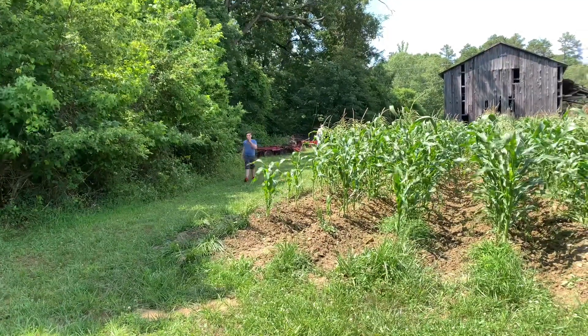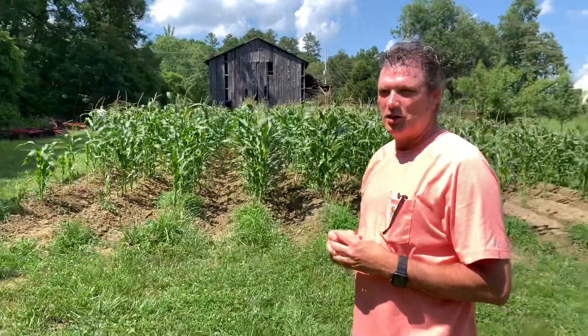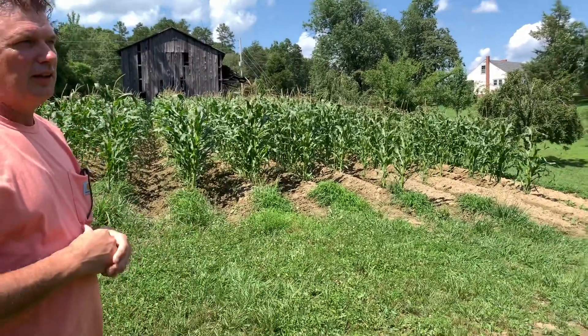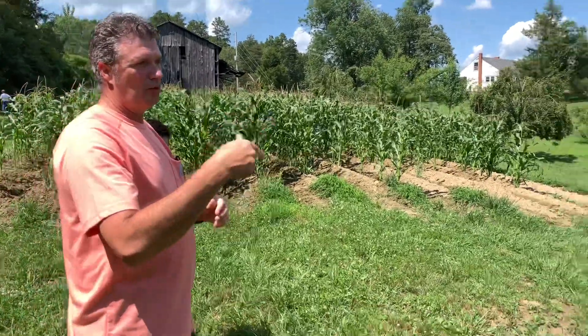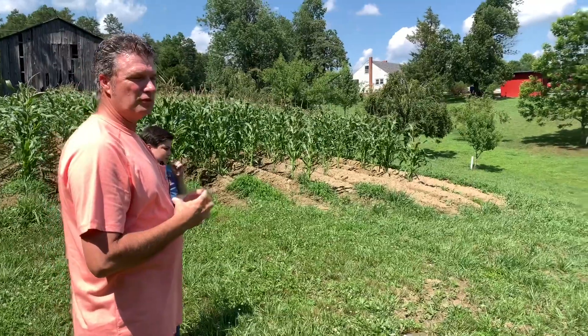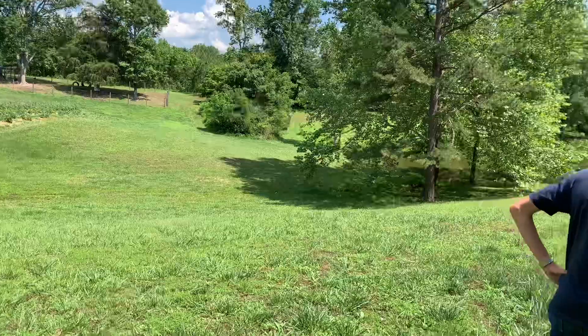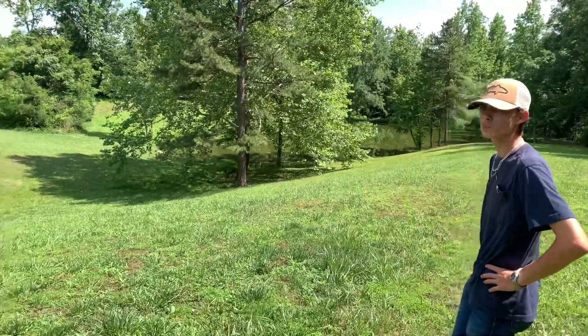This used to be about an 80-acre tobacco farm. We sold most of it off, which paid the note on the whole farm, and kept about six acres of it — that's what I live on. I'm real good buddies with the guy that bought it, so I pretty much can do whatever I want on it. He just hunts on it. He's a real nice guy out of Raleigh who owns a coffee company. Anyway, I'll show you the corn patch for next year.